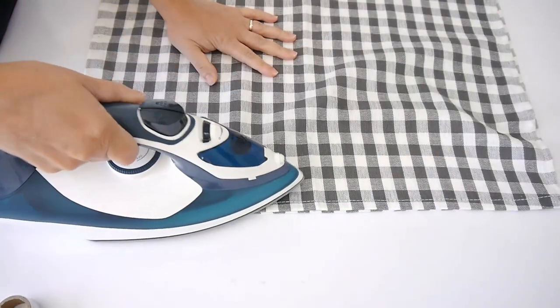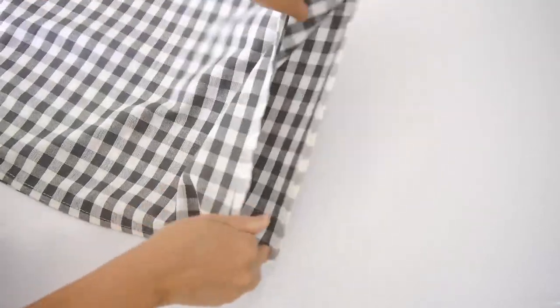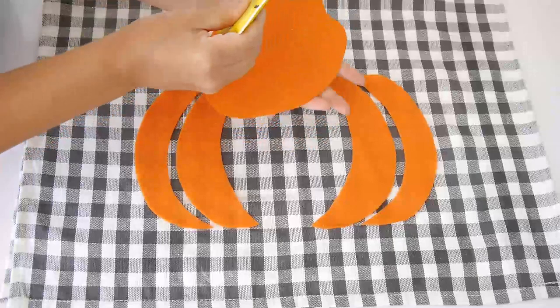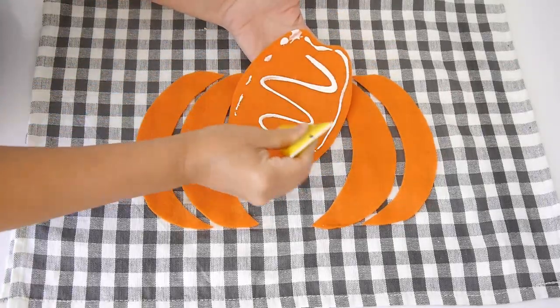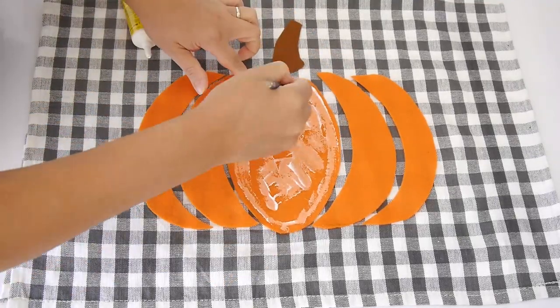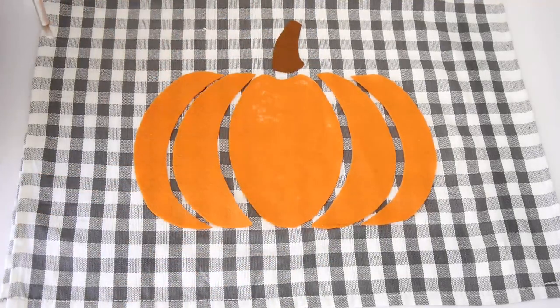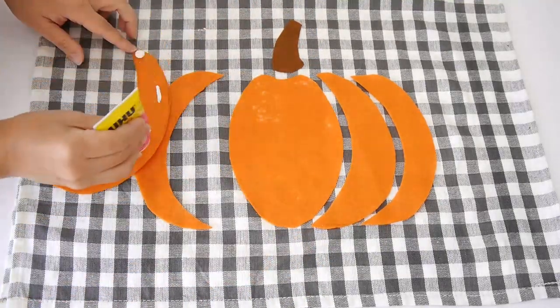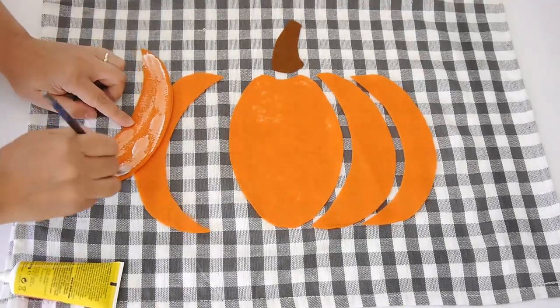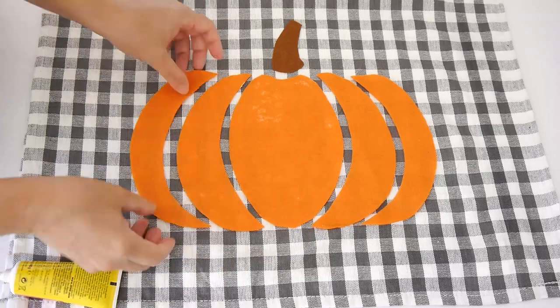You can wash the cushion afterwards; if the tape comes off just iron it again. It's a delicate cushion so I suggest hand washing only, but it works perfectly for quick results. We're going to iron one of the long sides, leaving an opening to fill the cushion. Then take fabric glue and apply it to the felt pieces — use a paintbrush to spread the glue evenly so you don't get big blobs, which would take a long time to dry. This method dries really quickly so you can start using your cushion straight away.